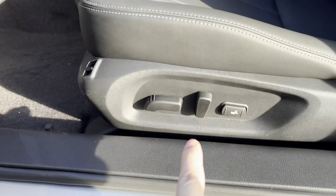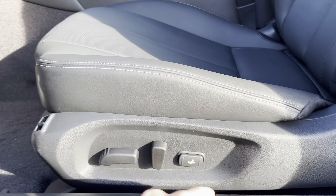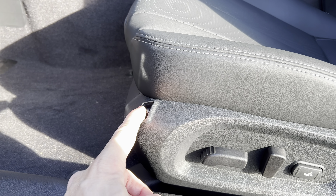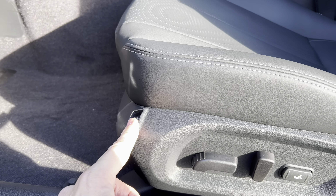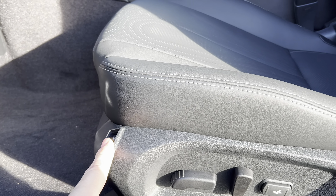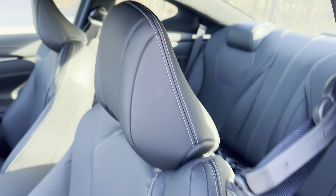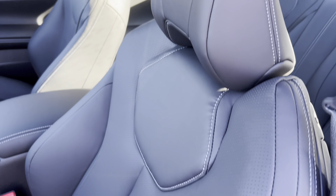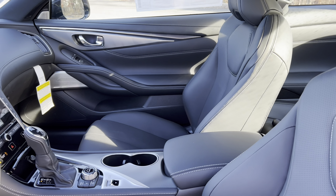Power seats for driver and passenger with lumbar, and this button adjusts the side bolstering to make it firmer or more comfortable depending on how you want it set — a nice little touch. The seats have nice black leather with white cross-stitch, nice headrests, the side bolsters feel good. It's a nice, plain black but sporty look on the inside of this Q60.